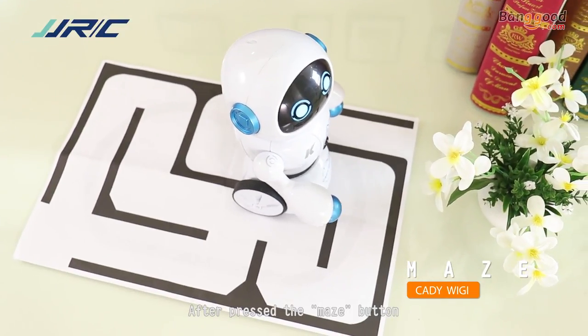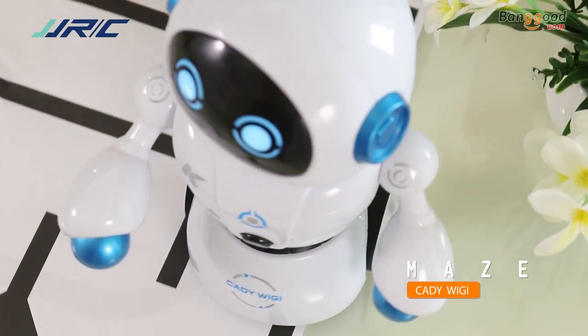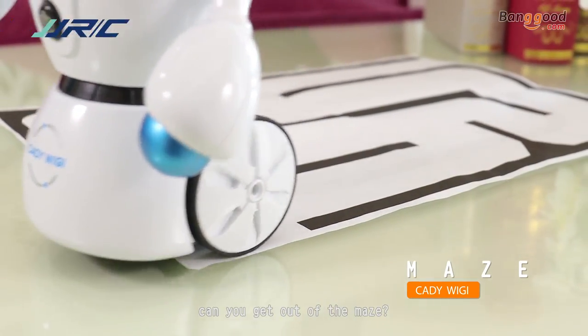After pressing the mouse button, Hattiva Ji began to travel along the maze. Look how clever it is! My little friend, can you get out of the maze?